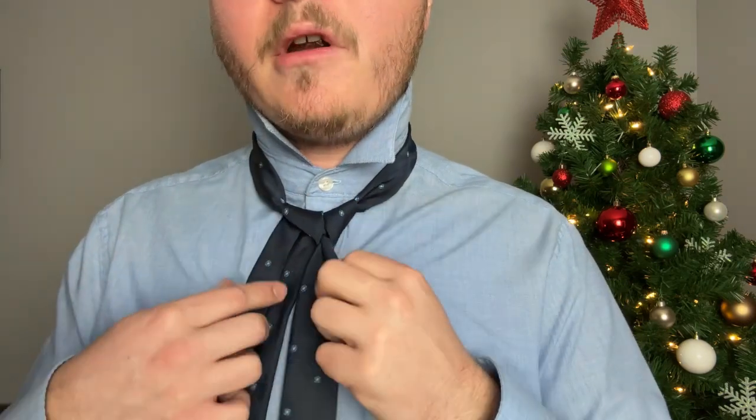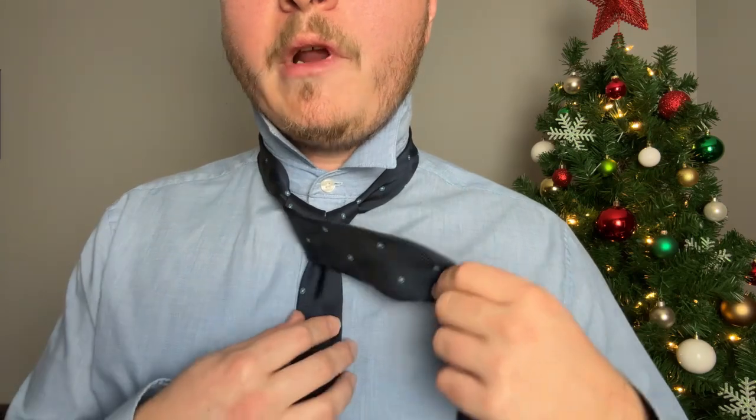Taking the bigger end, cross it over the smaller end to make an X, then bring it up. From there, take the bigger end underneath to the side, then bring it down. You'll have a crossing there. Now go right across, bring it up, and finish by going down through that cross you just made. Grab the knot and the smaller end, pull down on the smaller end while pushing up on the knot, and move it right up to your collar.